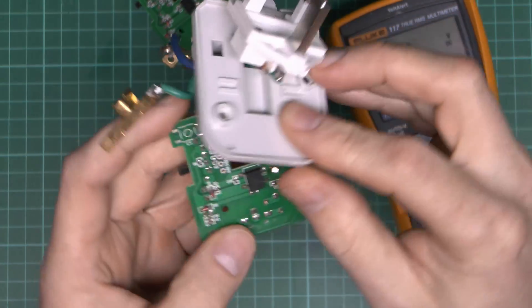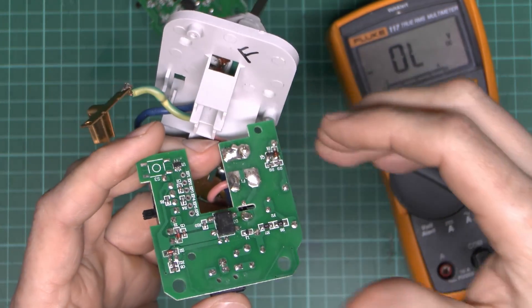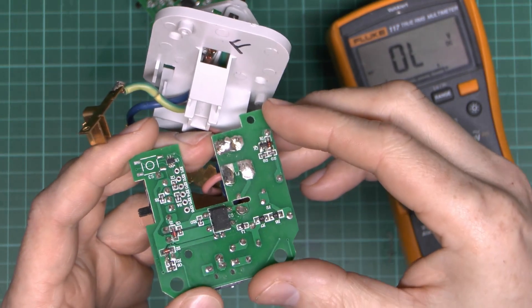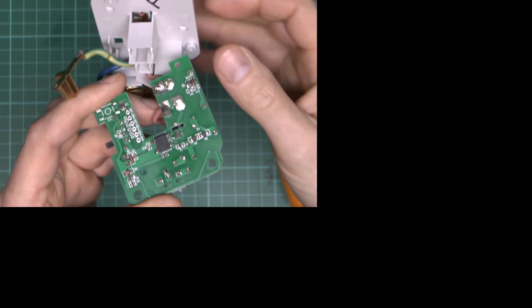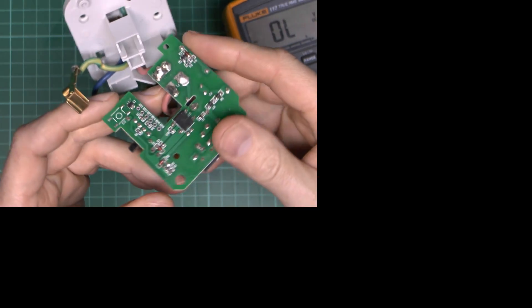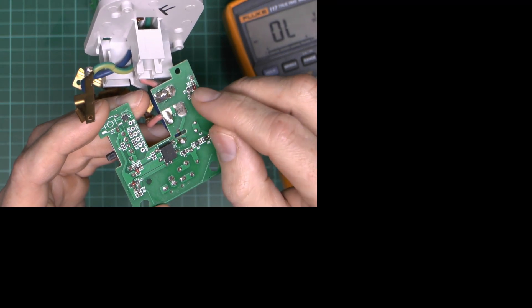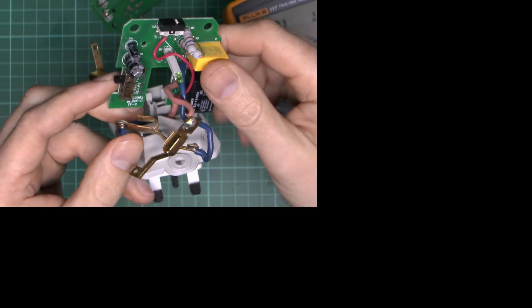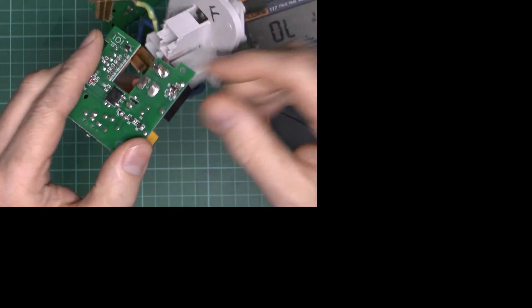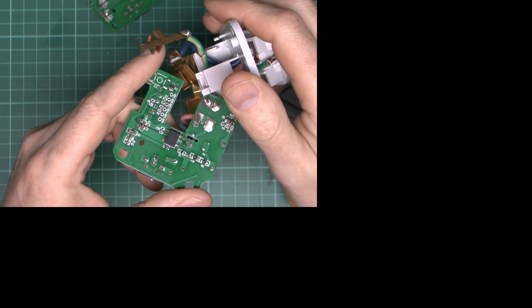In theory you could replace those components and it would work again — but we're not going to do that because we don't particularly want to use these things anymore. These standby savers have become less relevant now, because pretty much all modern equipment is designed to use virtually nothing in standby. They were designed for older stuff where standby could use tens of watts in some cases. So that's pretty much it for this time — until next time, thanks for watching.